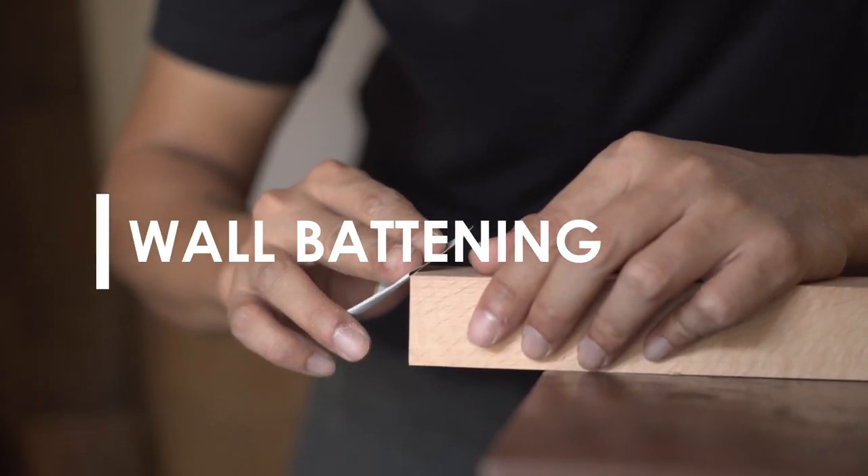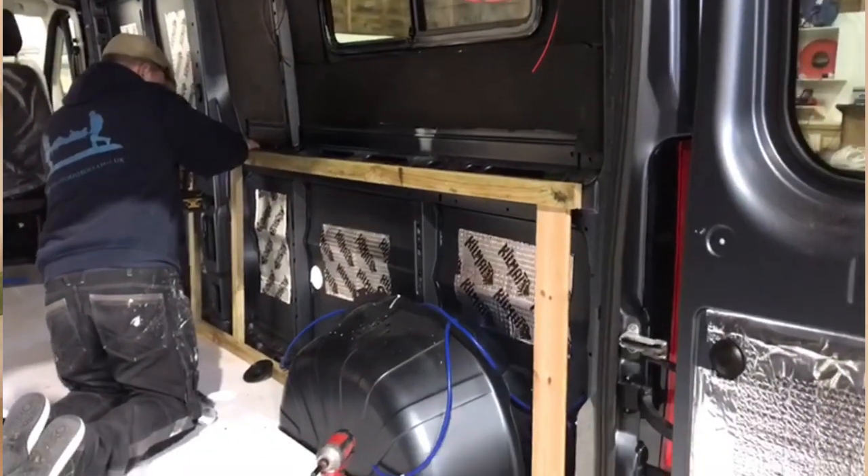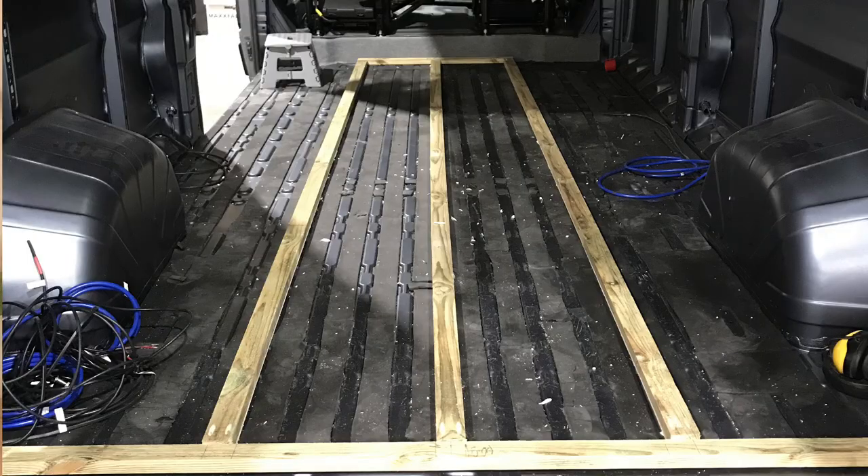There are many reasons why we like to use roofing battens in our van conversions. One is that they are a good diameter to work well with the 25mm insulation board. They also come in long lengths up to 4.8 metres, so they can span the whole length of the van, and they're pressure treated which helps prevent rot and damp.